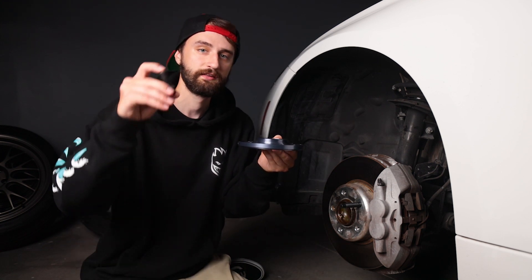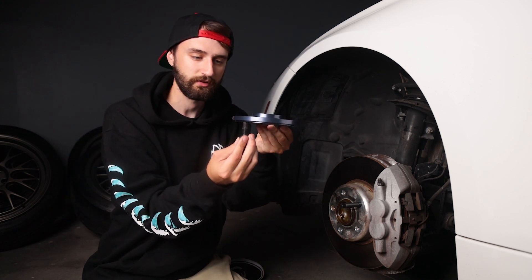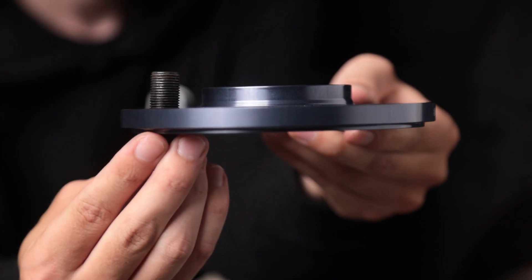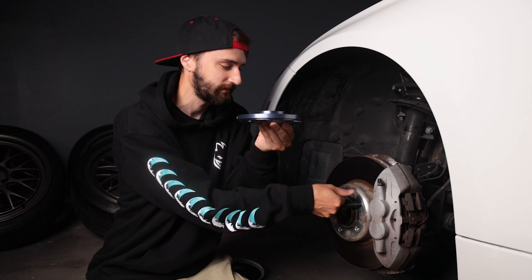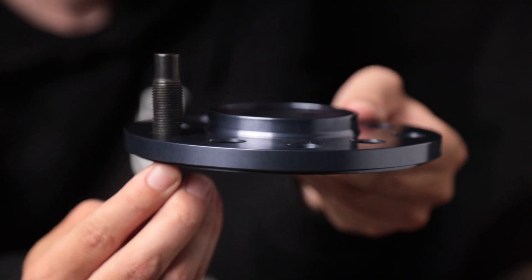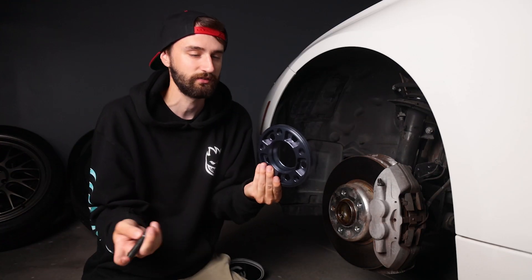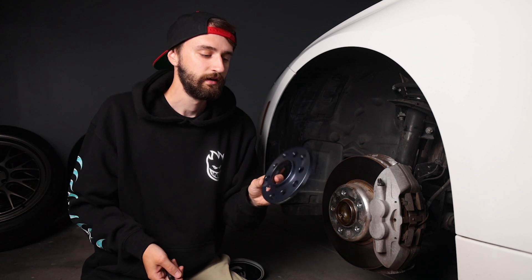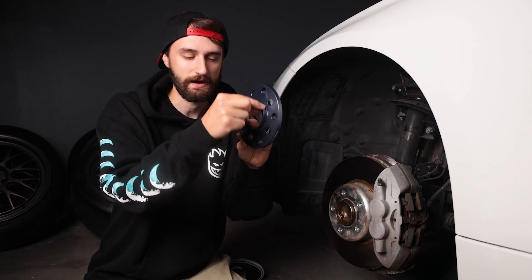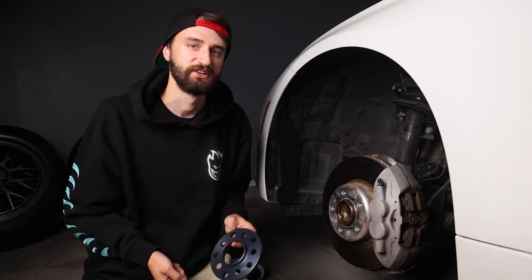For example, this is a stock BMW wheel bolt and a 12 millimeter spacer. You can see that if I put this bolt through, I'm already losing half the thread just for the spacer alone — not even with the wheel on. But if you look at this extended lug stud that Brian sent me and put that through the same hole, you can see there's still plenty of threads for it to be safe. A lot of people have mixed feelings about running spacers, but in my experience a hub-centric spacer — meaning it's got this lip on it — combined with an extended lug stud is really the safest way to do it.